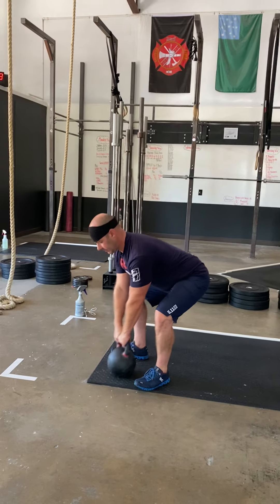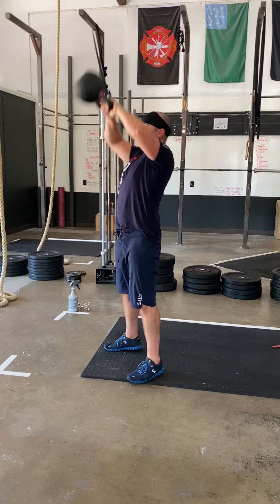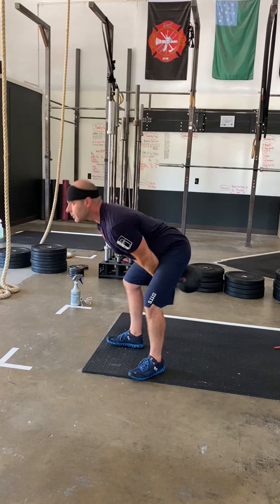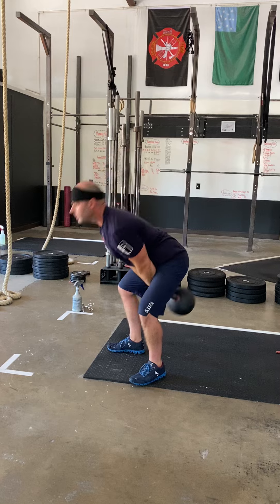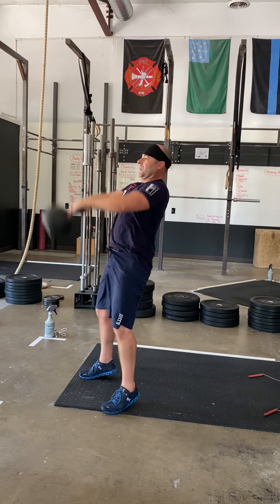Remember we're hinging at the hips with these kettlebell swings and all the power is coming from driving those glutes forward. We're not squatting. Nice flat back, hinging at the hips, squeezing those glutes as you end with that kettlebell straight up overhead.